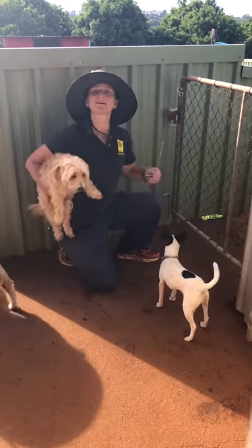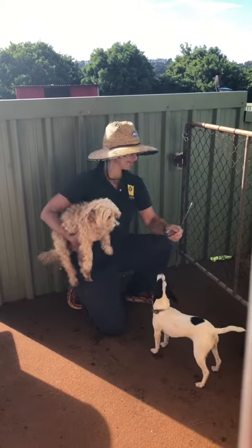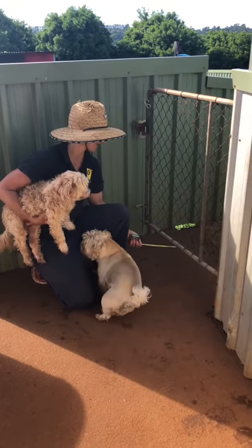So we have a bit of a problem here. I always start my videos with 'so' — I might have to change that. But anyway, little ones like Zeta here can get in under this gap.